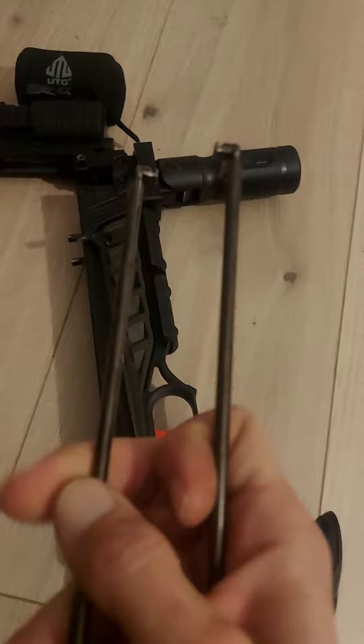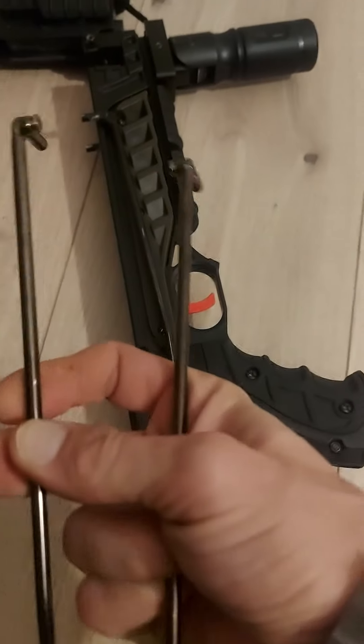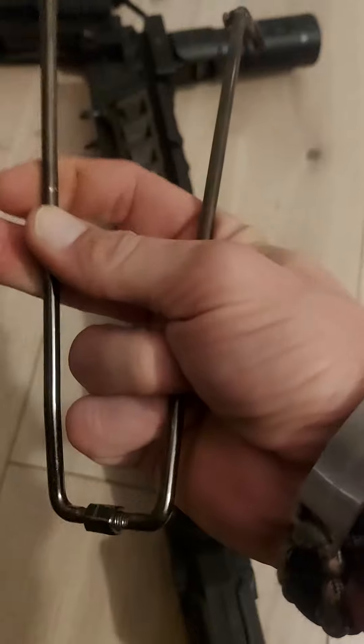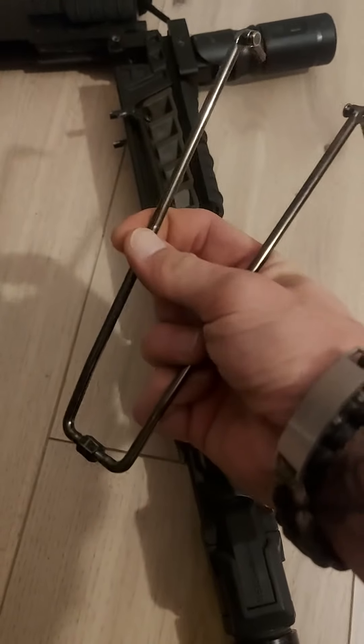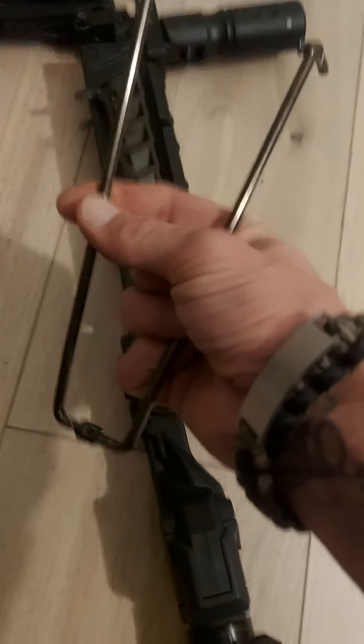This is one of the most important details: the tension. Too high causes problems, and too low and it will fall out of your Stinger Tactical. Okay, have a nice day.